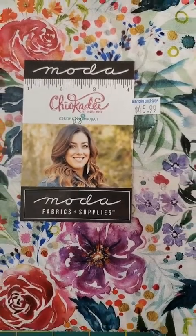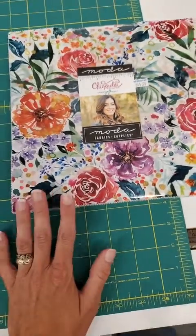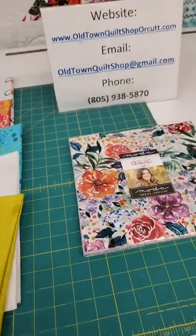We have no idea when the coordinating fabric will arrive, but this is the 10-inch squares for Chickadee by Create Joy Project for Moda, and they are $45.99 for the 42-piece collection. That is everything! Again, nothing is wrong — mom is perfectly fine. We don't have any new classes scheduled yet, but we do have things we're planning to add to the schedule later in the year. Fourth of July weekend is coming up — Monday is the Fourth, so we will be closed Monday and will not have Monday Mavens. We'll reopen Tuesday, but we will be open this Saturday normal hours, 10 to 4. We hope you all have a safe and happy holiday — see you next week!